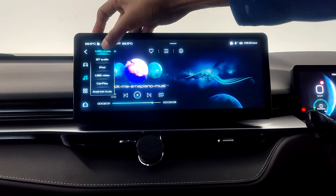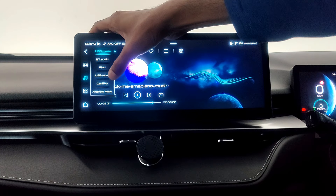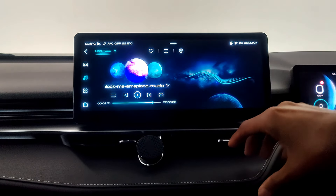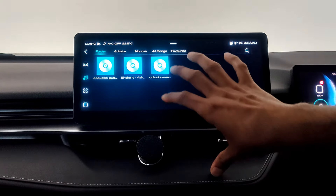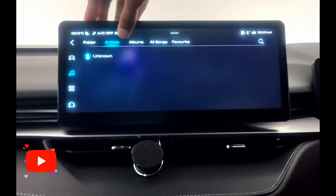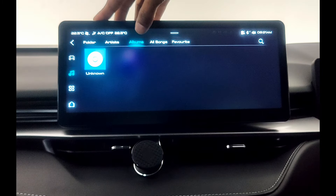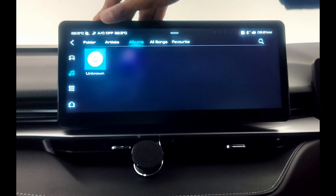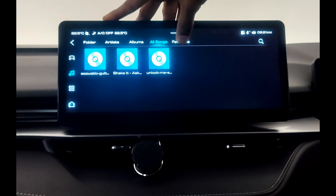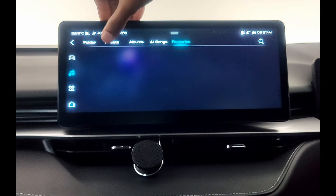You can drop down here and you can see USB video and USB music. For example, if I am at USB music, I can see what music is available in my folder — artist, album. If you have any specific artists, you can see them here. All songs will give you all songs, and you can also put favorites in there.